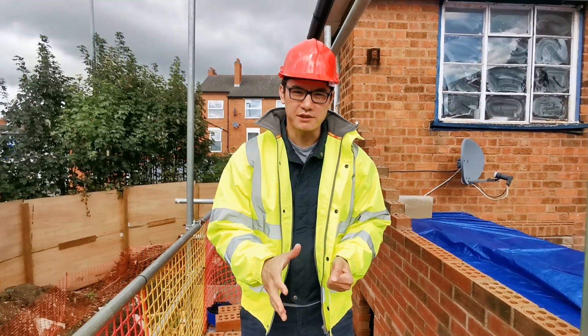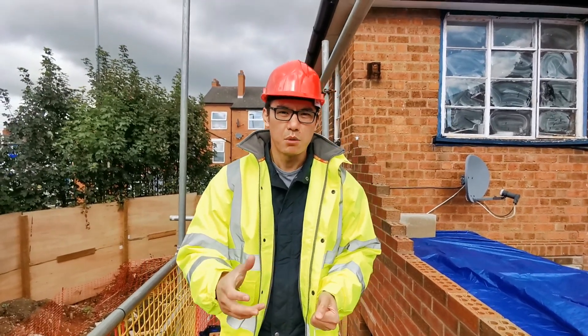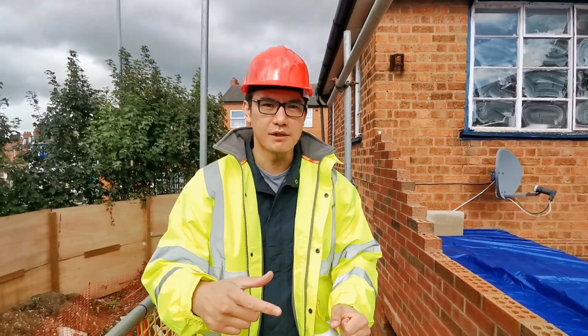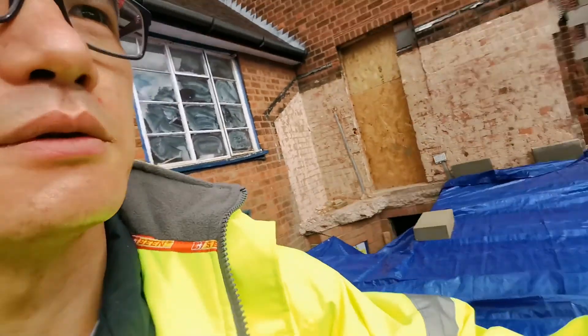Hi guys, welcome to our Park Road project. This is the 10-bed HMO. We're currently at first lift, so I'll turn the camera around and Dan will walk you through.